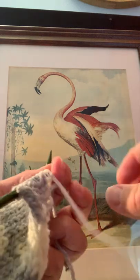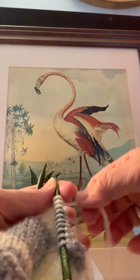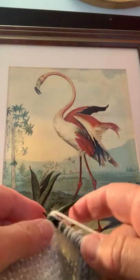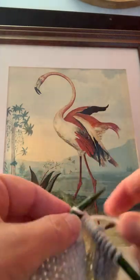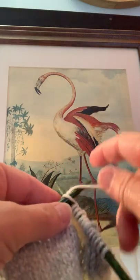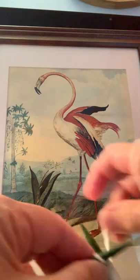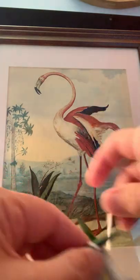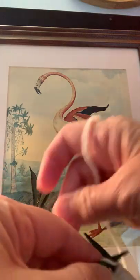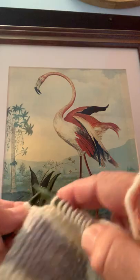Knit a couple of stitches, give that gray yarn — the old yarn — a little tug, just to make sure the tension is correct, and continue knitting. I've just completed the color change using the intarsia method.